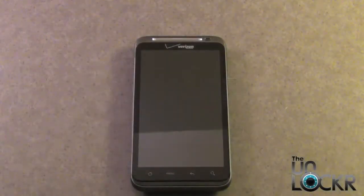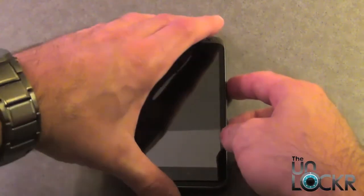With the phone powered off, we need to power it back on into Fastboot. We're going to do that by holding down the Volume Down button and the Power button at the same time.